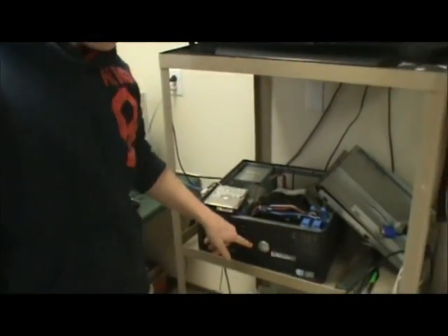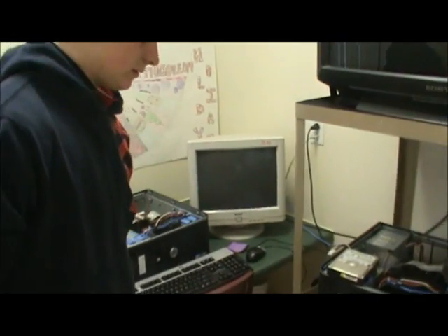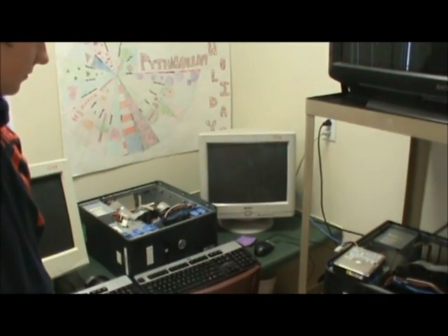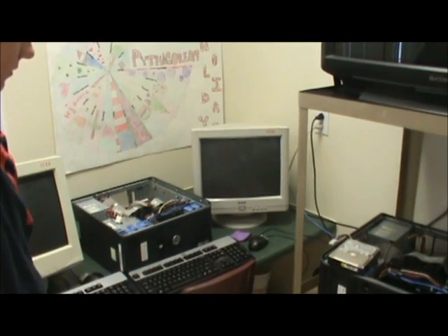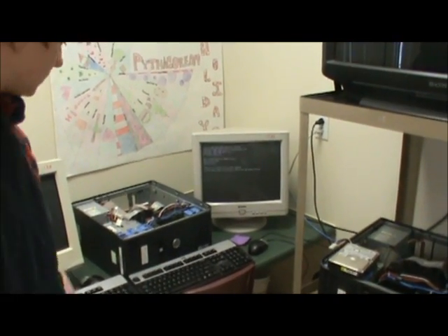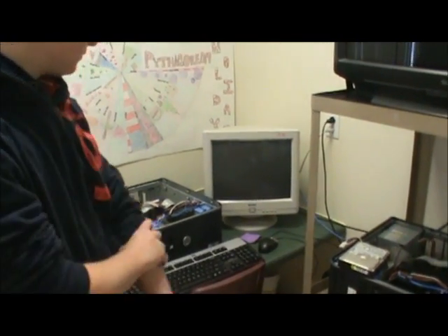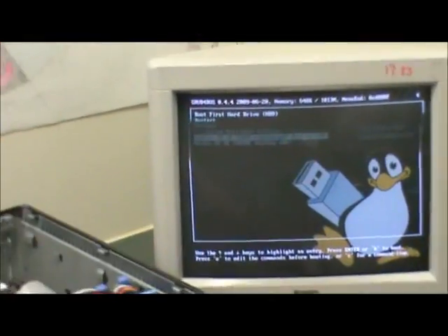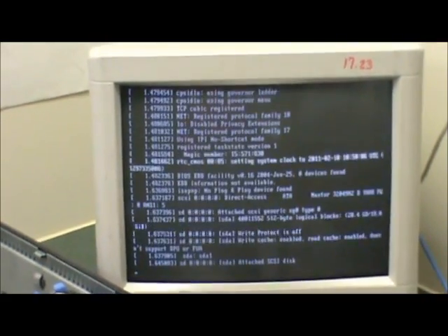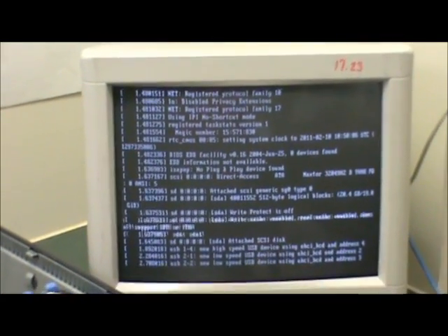You just boot it up from there and then select the operating system that you want to load. In this case it's Lubuntu, and then it sets up the operating system.